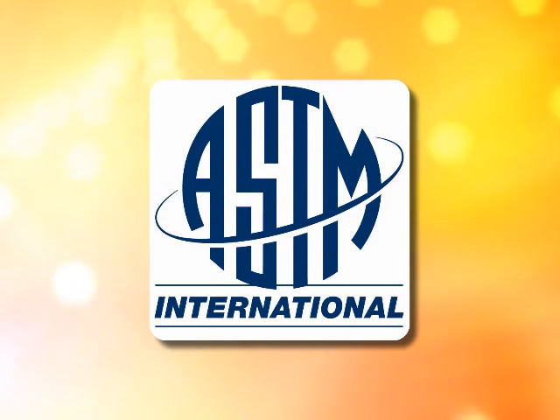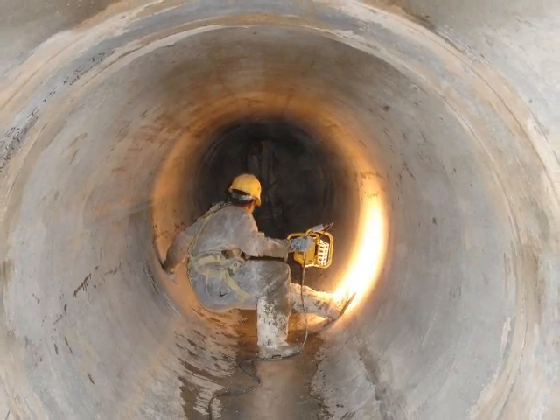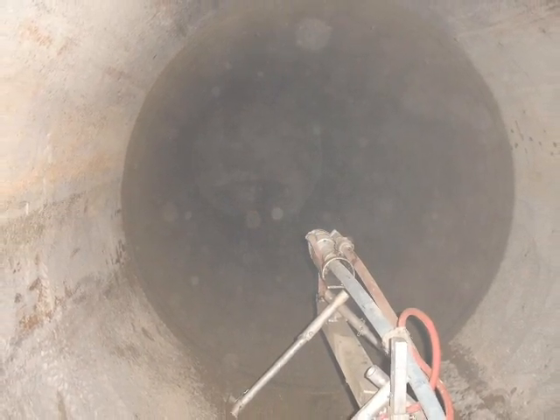ASTM International has established the standards for manhole lining and will soon have a standard for centrifugally cast concrete pipe. The unique CentriPipe System provides waterproofing, sealing, and structural reinforcement and corrosion protection for sanitary and storm culverts without the need for trenching and at a significant cost savings.